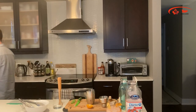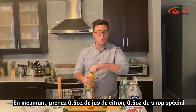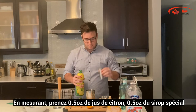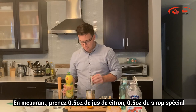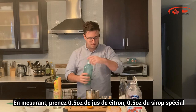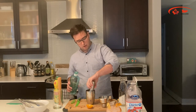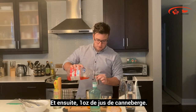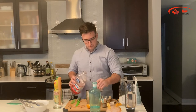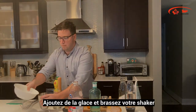Using the measuring tool, add half an ounce of lemon juice, half an ounce of the special simple syrup, and then an ounce of cranberry juice into the shaker. Fill with ice and shake.